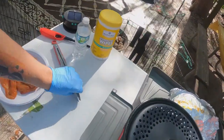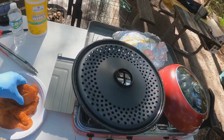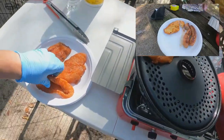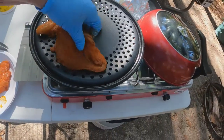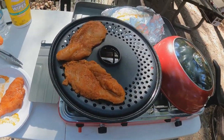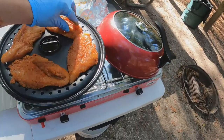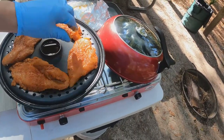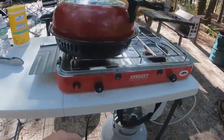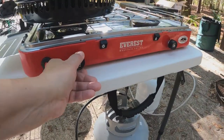Similar to last week's cook, we're going to do chicken. Last time we did some sausage as well, but I'm just going to put this chicken on here. This is Edie's Cajun chicken. Looks like it's big enough for four chicken breasts. So we'll let that cook.